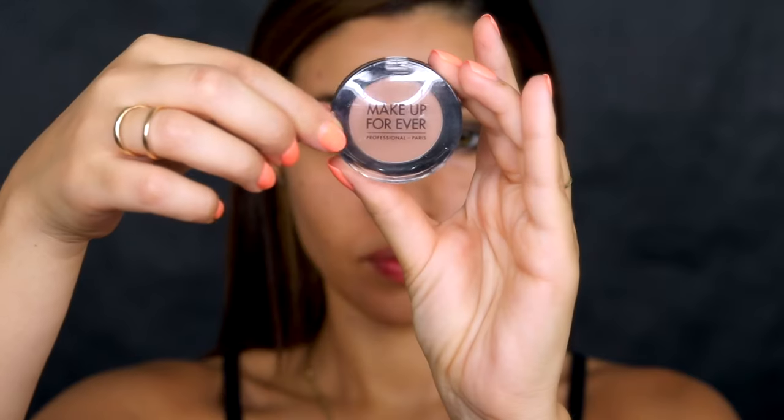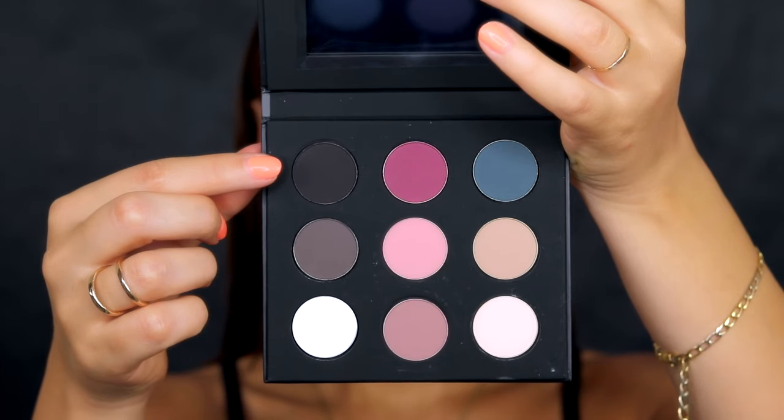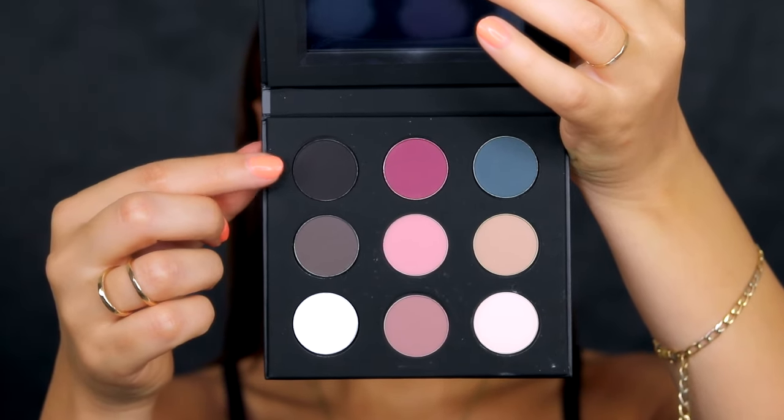Next I'm taking a mid-tone brown shadow, also from Makeup Forever — this is number 648 — and using that as my crease color. I'm using a blending brush to blend out the dark gray we just applied, smoke it out a little bit. This is what's going to give us that nice graduation between the colors.